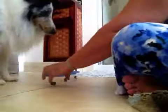Are you ready? Look, he's just waiting for me to put that one down. Find it, Odie. Good boy. Bring it. Good boy.